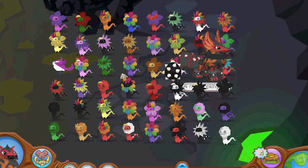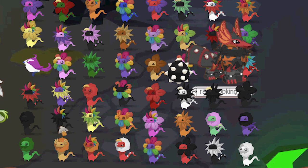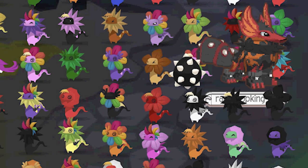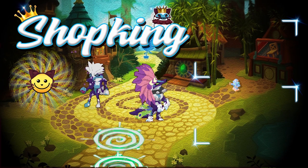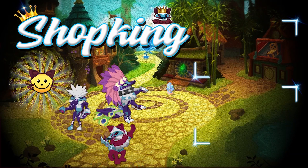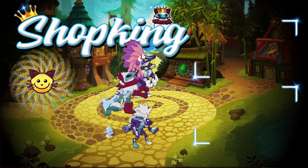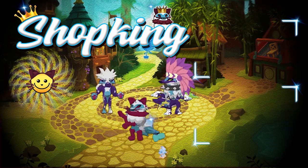All right, let's go wrap this video up everybody. I'm probably going to move all of these over to my main account and throw them in my shop, so be looking out for that. All right, goodbye. It's shocking time.